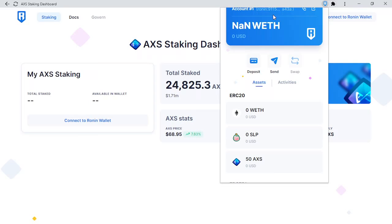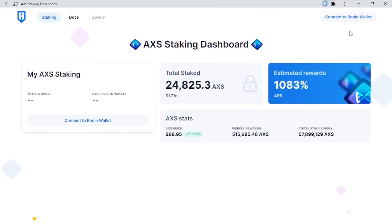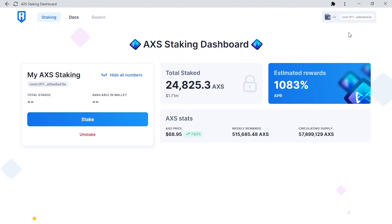Now we will connect our Ronin wallet to the staking dashboard. Once connected, you will see your wallet address.